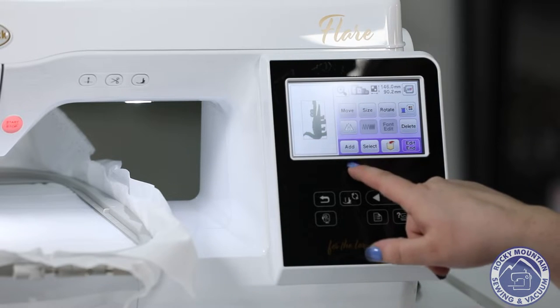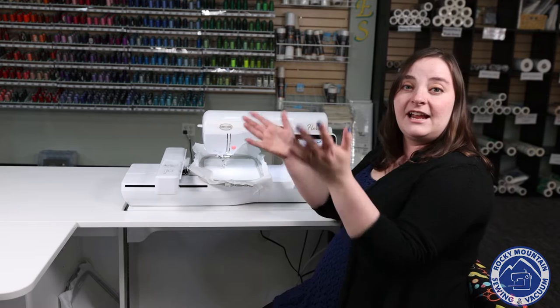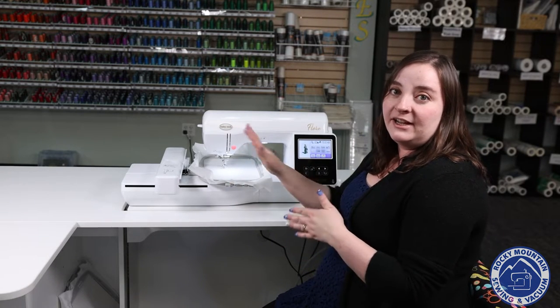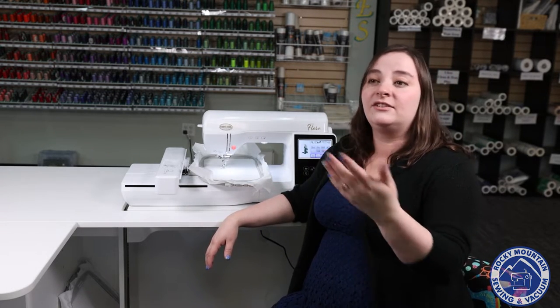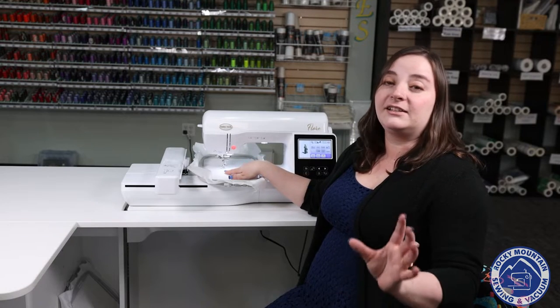One thing that I love is I can actually add on here. So if I wanted to, I could add his name. I could add another design. You can add more than one design onto the hoop at a time. It's also really great during Christmas time or when you're giving gifts to friends. You can set up multiple in the hoop at once, which really cuts down on some of the time.